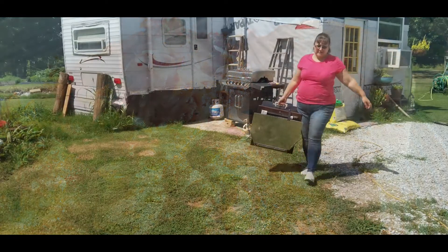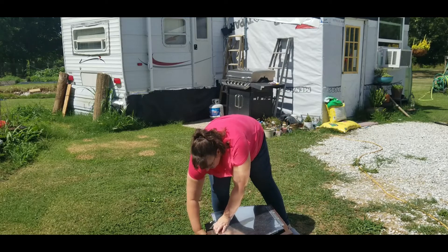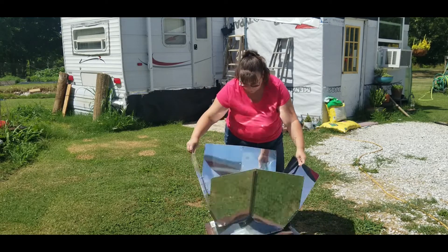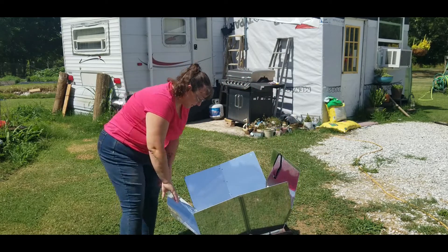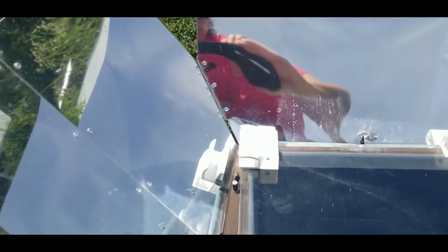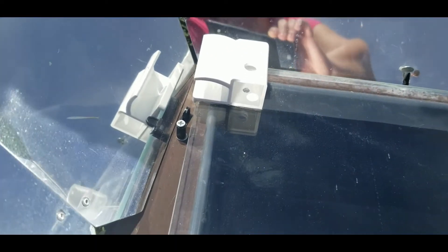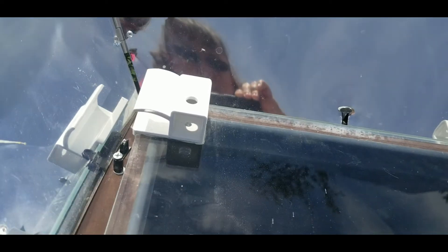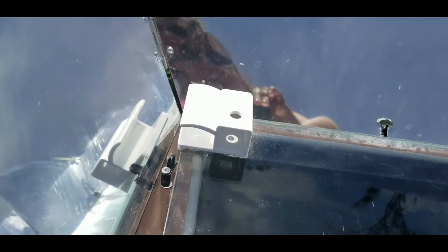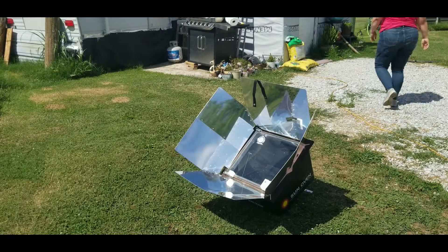Here I am getting the Sun Oven out and getting it set up and ready to preheat while I make the lasagna. There's this little sunlight indicator and you're going to lift it and turn it so it's evenly around that dot, and that's when you know it's perfectly aligned.